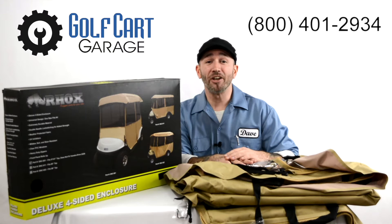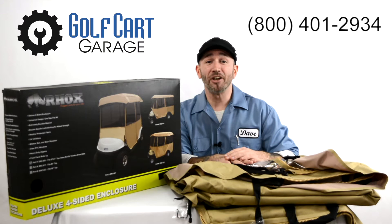Check out the link to this enclosure in the video description below and stop by GolfCartGarage.com or give us a call at 1-800-401-2934 to help outfit your cart. Don't forget to subscribe below for more episodes, and thanks for watching GCGTV.